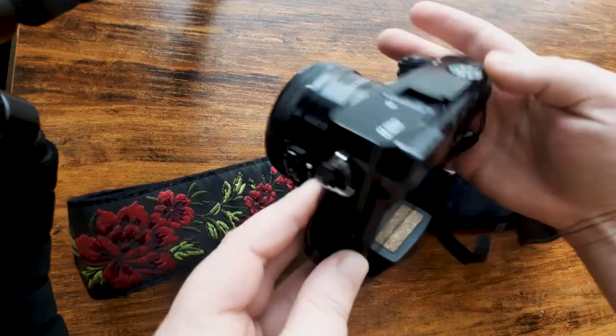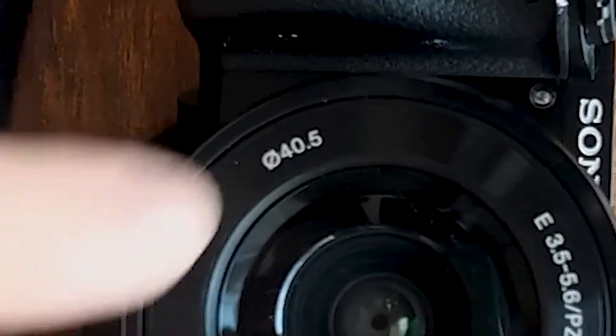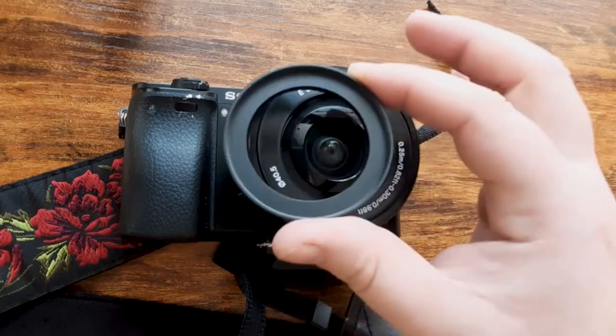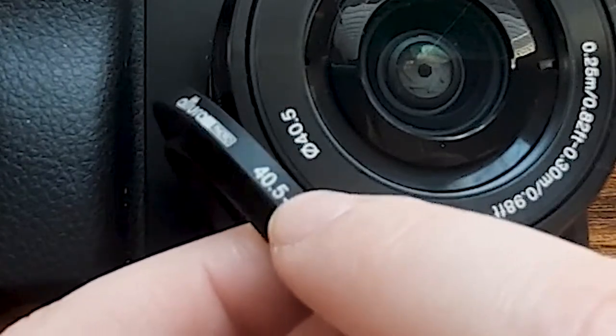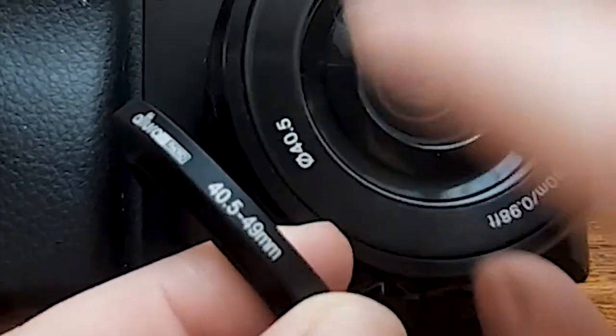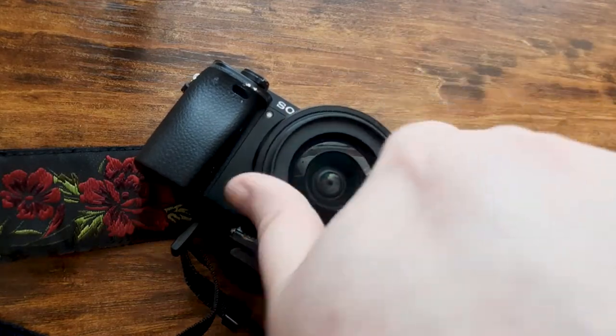First, look at the front of your camera lens for the diameter. It's typically symbolized as an O with a slash through it. This is going to tell you what size adapter ring you're going to need. Make sure the ring's size on the male side matches the size of your lens — it's easy to get them mixed up.